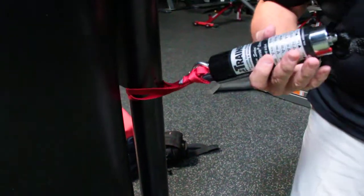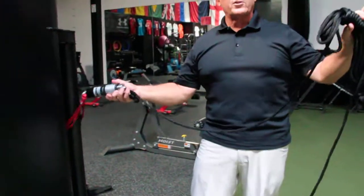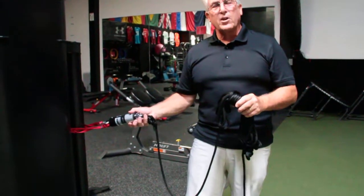Snap clip on, uncoil your line, go out to 120 feet, and make sure you put a marker down so you know where to stop. The next video will show you how to put your harness on and jog it out.